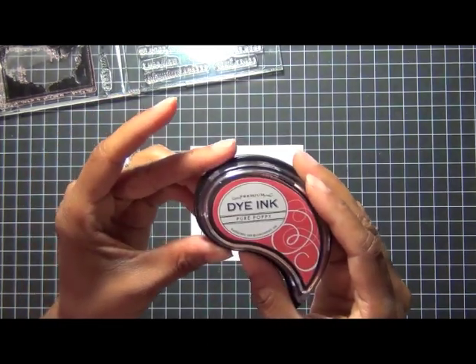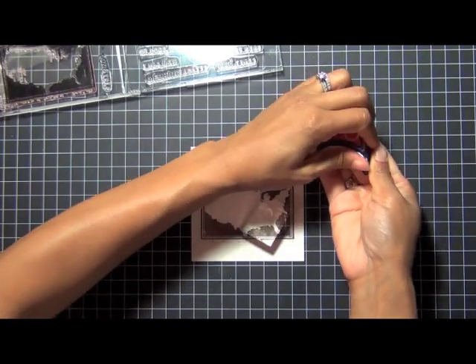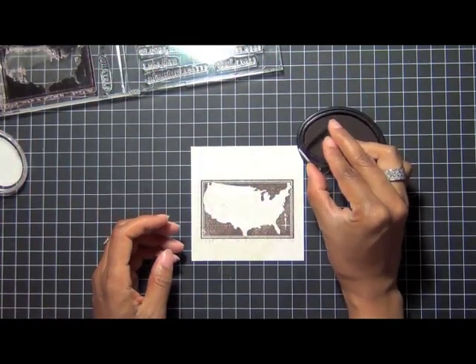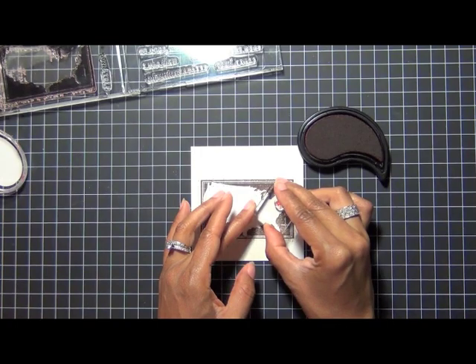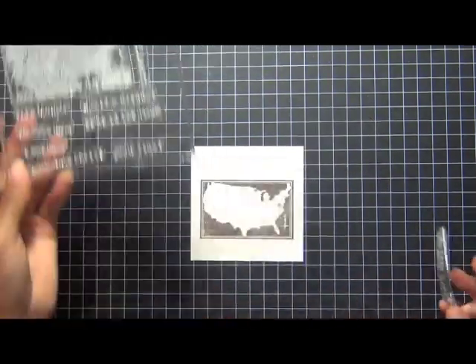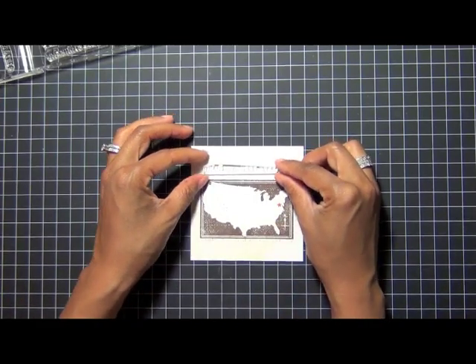I'm going to take some pure poppy ink for my star to indicate exactly where I want to pinpoint the area on this US map. You kind of have to know your geography a little bit to know where to place things. I'm going to place it somewhere right in the New England or mid-Atlantic states area — they're kind of hard because they're clustered together and really small.